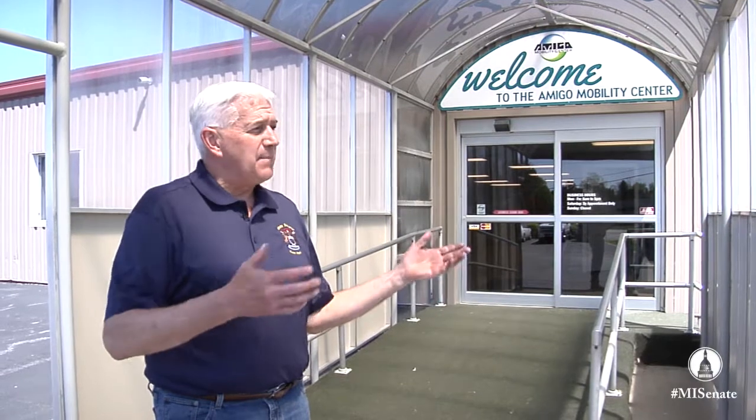Here we are in Bridgeport, Michigan at Amigo. You've always wondered what they make. You've seen these motorized shopping carts. Let's go make one.